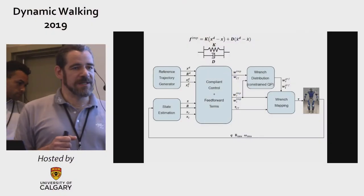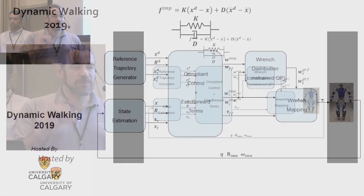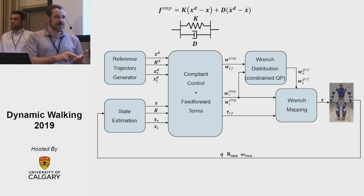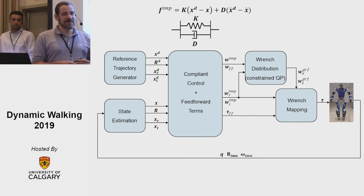Technical question: how fast are your various control loops running? The compliant control loop I showed runs at one kilohertz — every millisecond. We also have a low-level joint controller which takes the commanded torques and tracks them, and that runs at three kilohertz. So it's about 200 times faster than a person can react, enabled by the hardware.